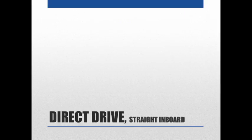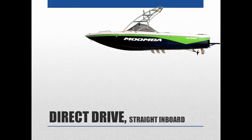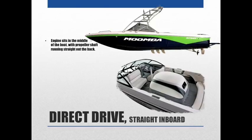Next we're going to talk about direct drive boats, or straight inboards. The engine sits right in the middle of the boat with a propeller shaft running straight out the back. The engine being in the center is a somewhat inconvenient location — you don't have much seating, just a couple of seats and a bench seat in the back.